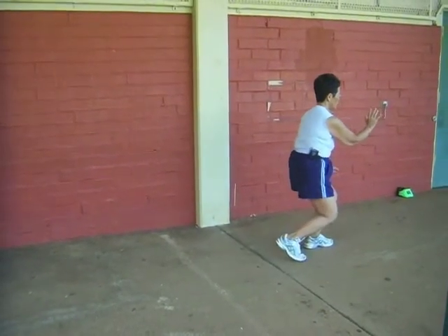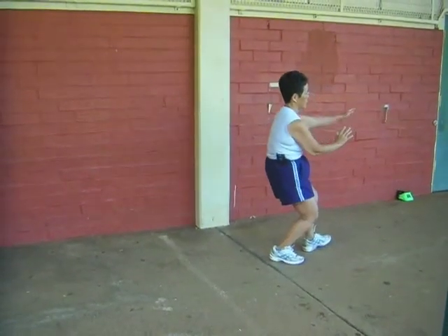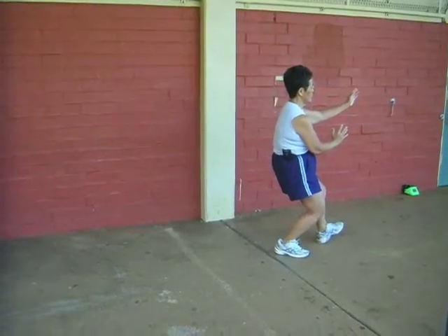Half step forward, sit back, lay your knee. Repulse of the monkey.